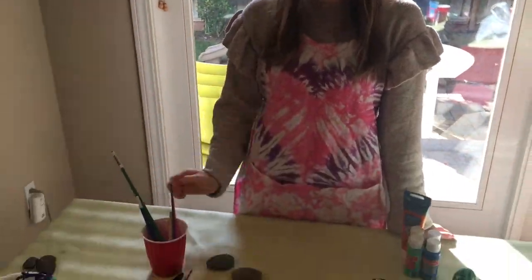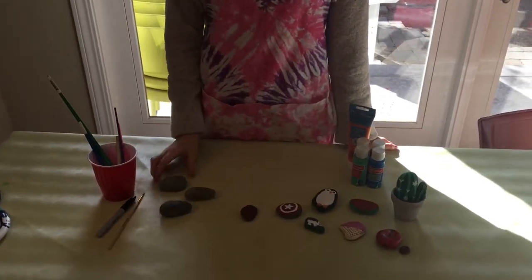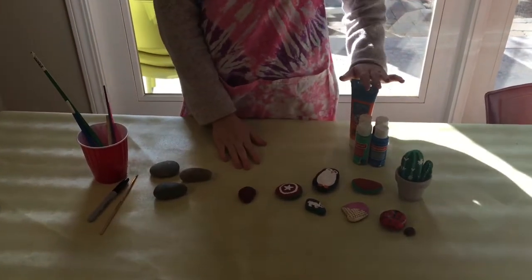Once you've found your rocks you will need some paint brushes, a cup for some water, your rocks, and some paint.